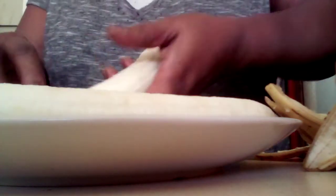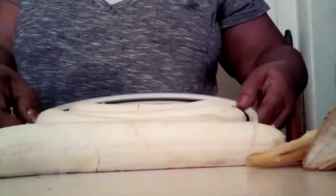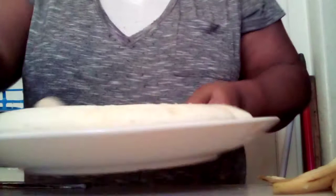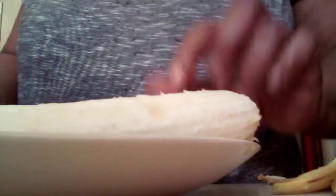Look at all these bananas — these are some beautiful bananas. Y'all see my bananas? They are so pretty. I'm gonna show them to you today. This is how they look right here. I'm gonna do like two at a time because I don't want to mess them up.